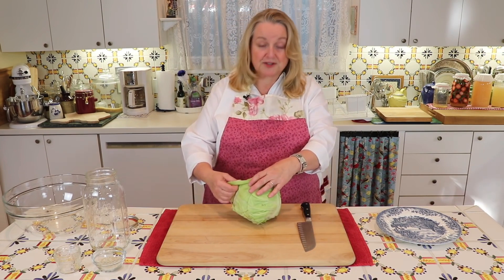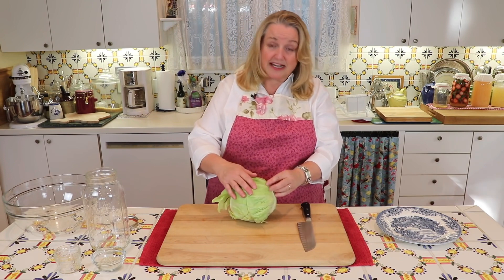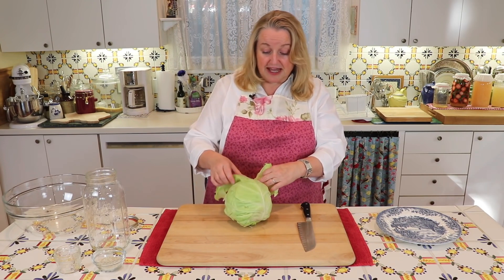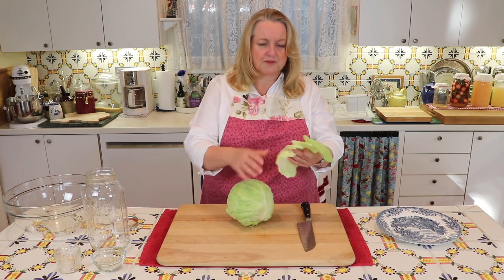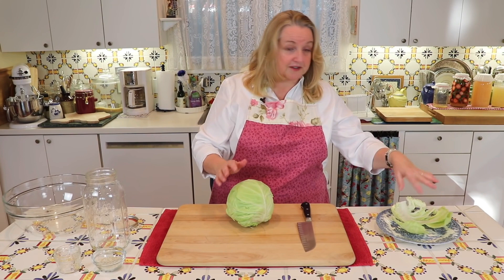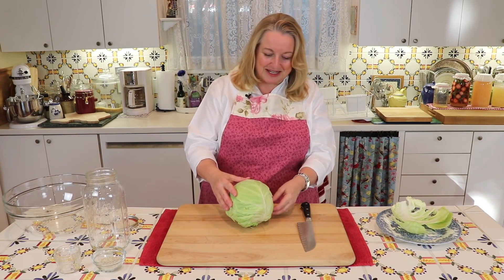Now, the first thing that we want to do is remove some of these outer leaves. We're not going to discard them unless, as I said, if your cabbage is not organic, you can discard the first two leaves maybe. But if it's organic, save the first few leaves that we remove and put them aside, and I'll explain to you what we're going to do with those later.